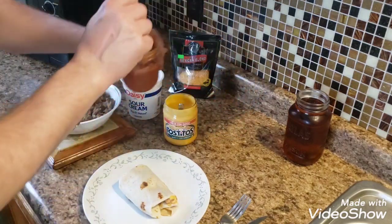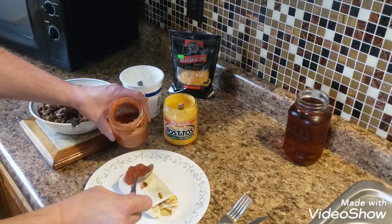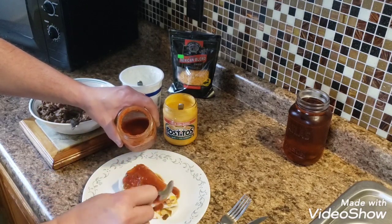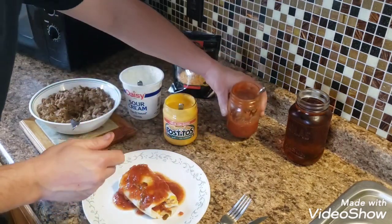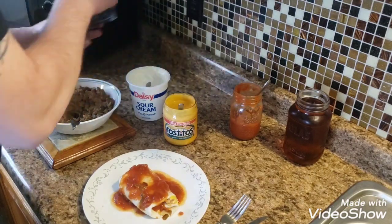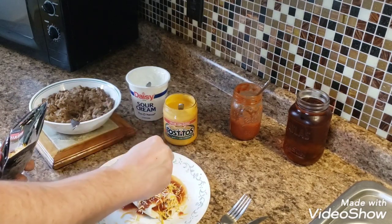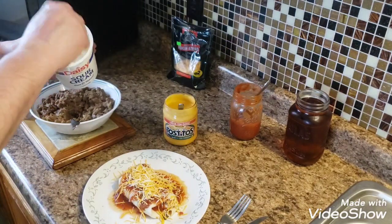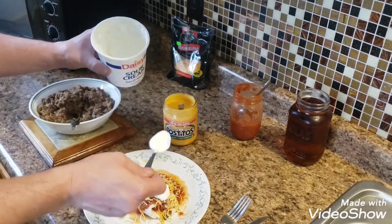They're going to get sloppy anyways. Then I'm going to put some of my whole meat sauce on top. You can put as much as you want — I like to put extra to have some dipping sauce on the side. Then I'm going to put some more cheese on there. I've got some Mexican style shredded cheese — kind of generous with that. Then of course I'm going to put some sour cream on there, and I like a lot.